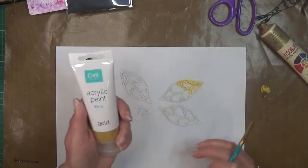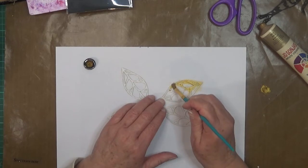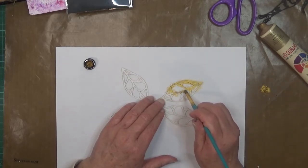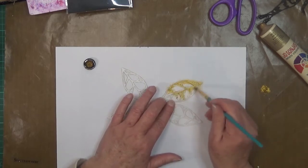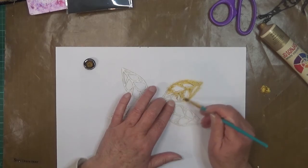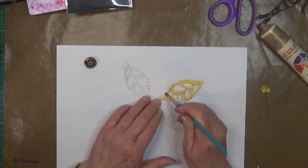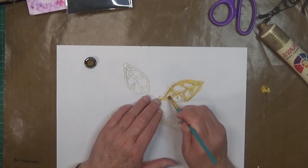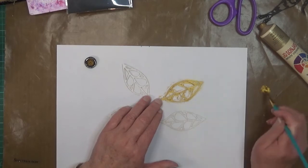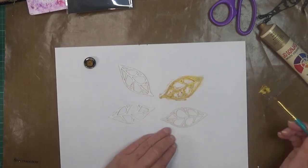I do have another gold paint — a recent purchase from Big W, only about two dollars if you're in Australia, and it's not too bad. I thought I would use up the Jo Sonja one first because I've had it for a while and it is quite chunky. That's what I like about making gel prints — you can use a lot of those paints that have been sitting there for a while.